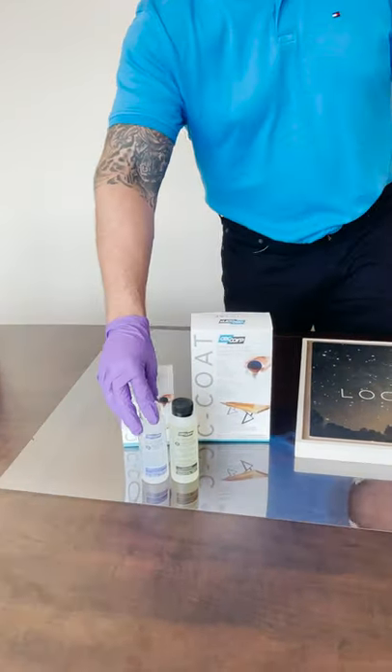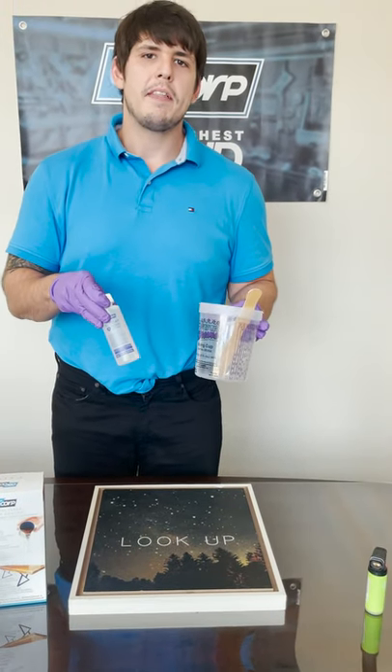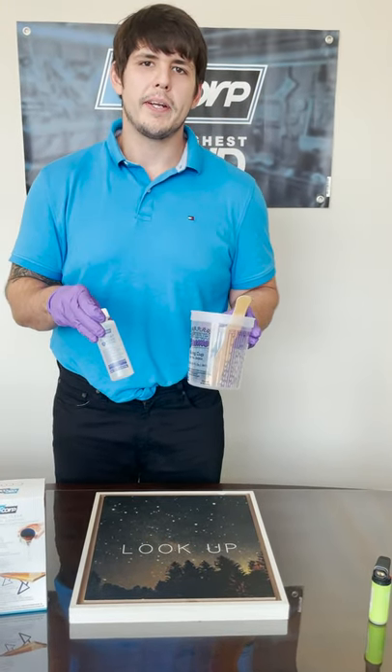First, you measure your object to determine how much C-Code you need to cover the surface. Then you take your two parts, the resin and the hardener, and mix them in the measuring cup in a one-to-one ratio based off of volume. Then you stir for 30 seconds to one minute.